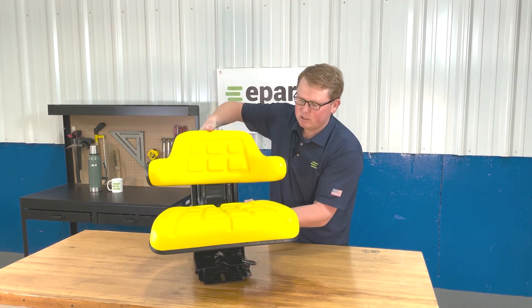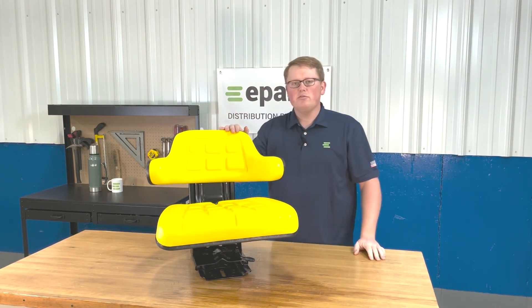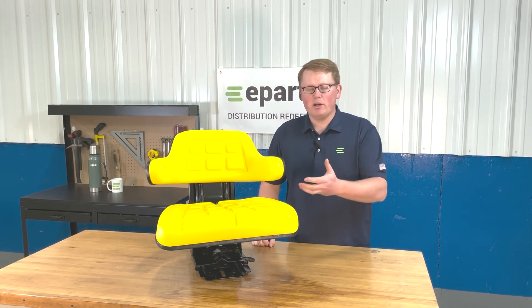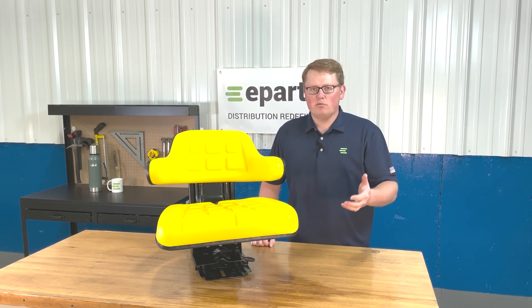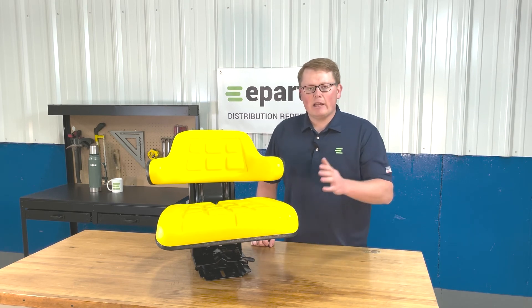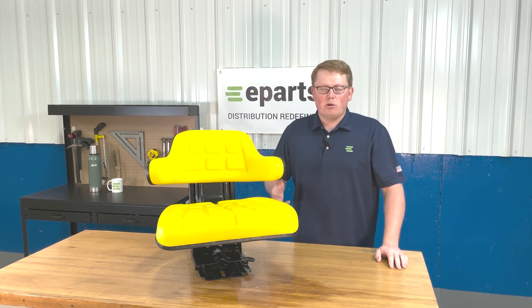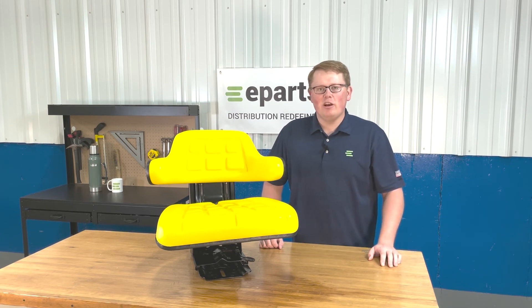If you have any questions about this product, this seat, or any of the other products that we sell, please feel free to reach out to us directly. We're always more than happy to answer any fitment questions or technical questions. We carry a wide variety of seats for a lot of different models of equipment. We also have this seat in the black color if that would look better on your machine. So if you're looking at different options or if you're not sure if this is your right seat, please feel free to reach out to us. We're more than happy to help. Thank you and have a great day.